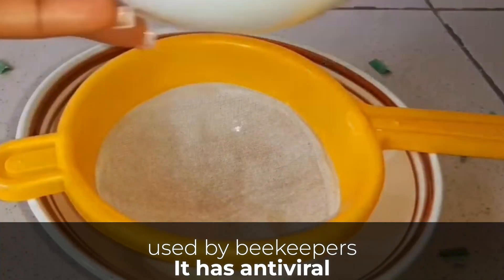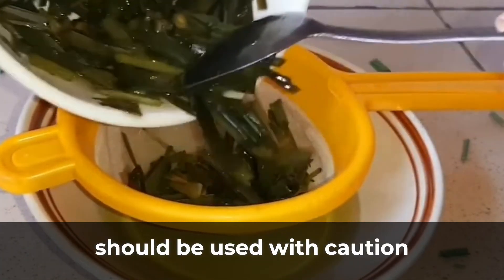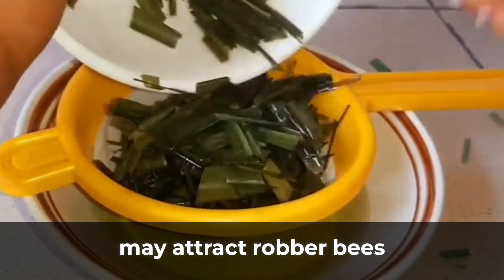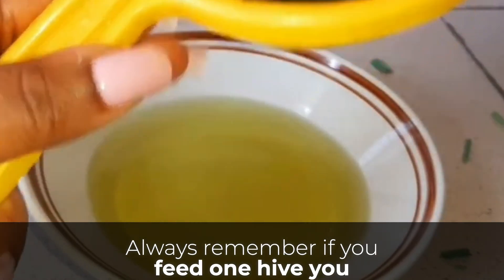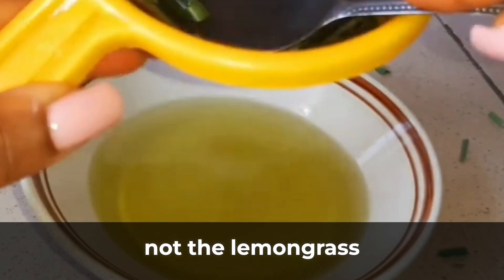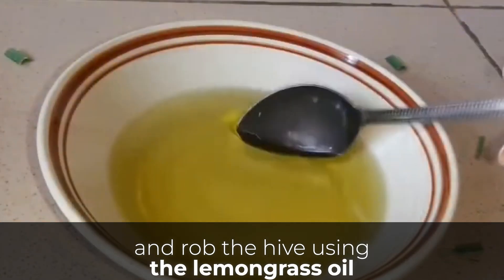Lemongrass oil is a handy oil used by beekeepers. It has antiviral and antifungal properties, and also has acids that have an effect on honeybee mites. Lemongrass should be used with caution on weak colonies, as it may attract robber bees that may cause a lot of damage. Always remember, if you feed one hive you must feed all hives in an apiary. If not, the lemongrass oil used to feed one hive will attract other hives to come and rob it.